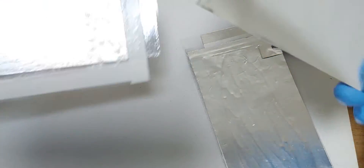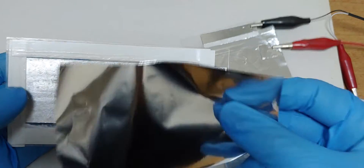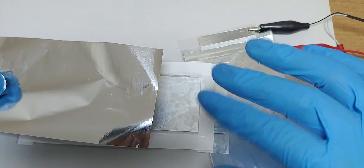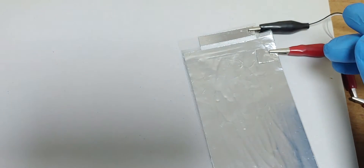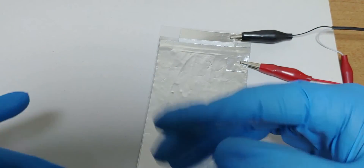Aluminum and graphene. Simple. You can make a solid-state battery like this, and it will work very well. The next challenge is amperage and current.